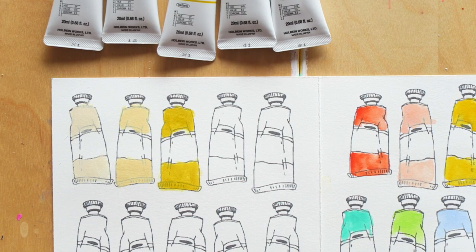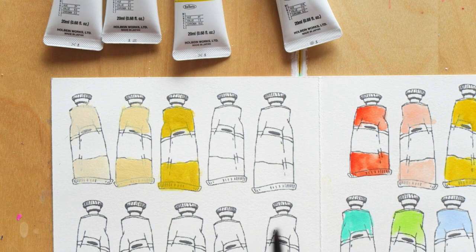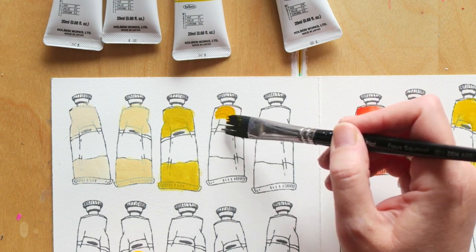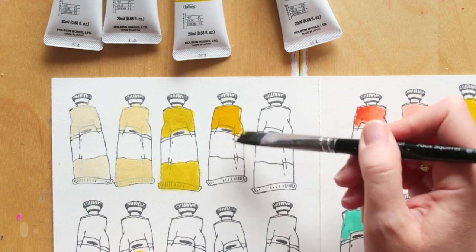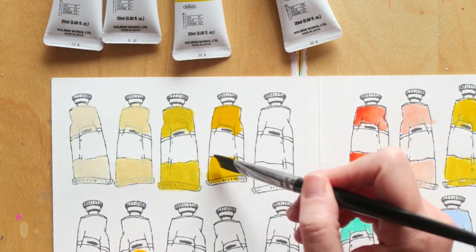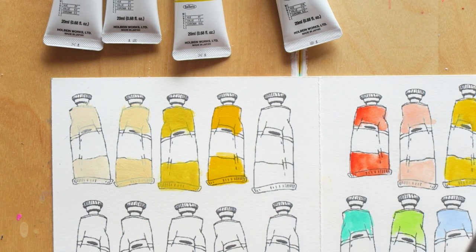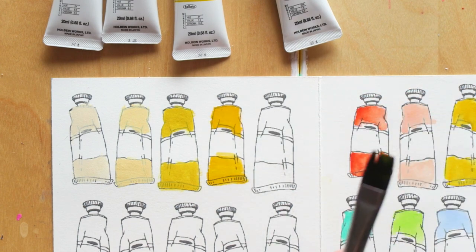I have some acrylic paints but they're all quite old — well, now I have a lot of new ones. This is Deep Yellow, it's my kind of yellow, which is basically orange, but that's exactly what I like. I already found something quite similar for much cheaper, and I'll show you.